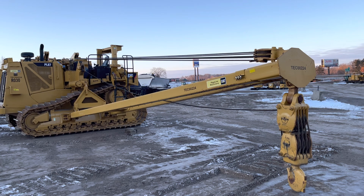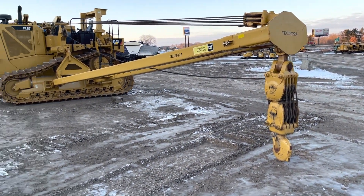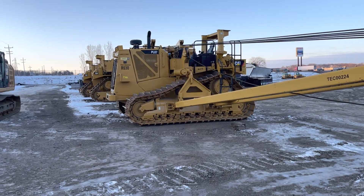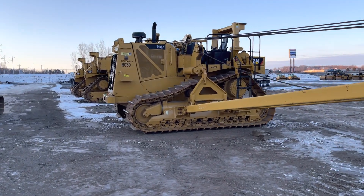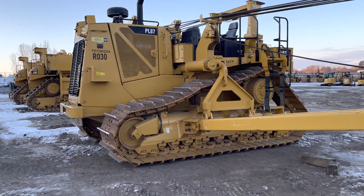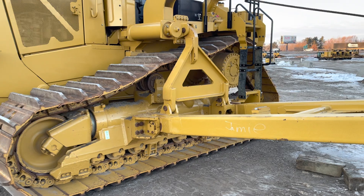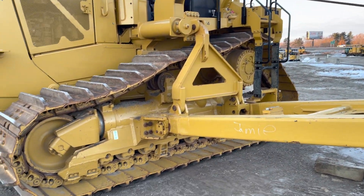They'll suck all the cable up and then hook that hook block right there onto the machine. It looks a lot like a D8 — they built it off the D8 platform. Pretty cool machine.